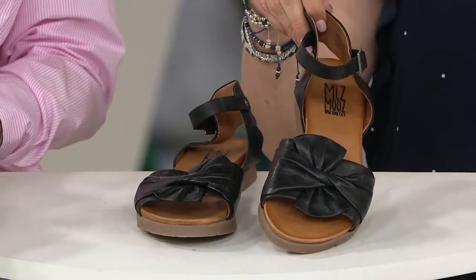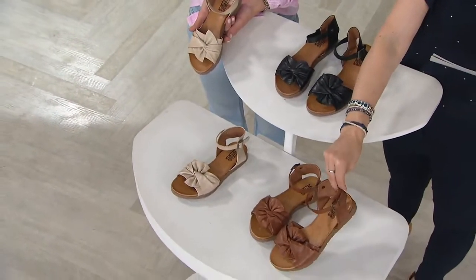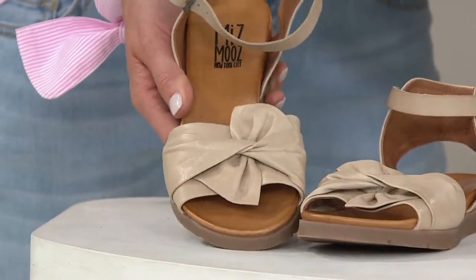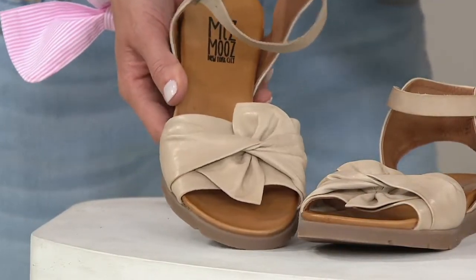Here are your colors. This one's the black. And then down here we have the brandy. And then this one is the cream, which is a really, really pretty — like a cup of coffee with lots and lots of cream and sugar. That's how I describe that one.